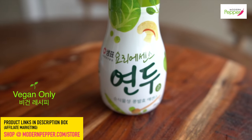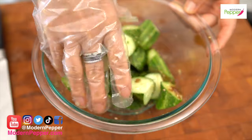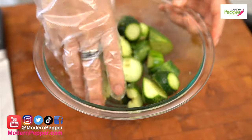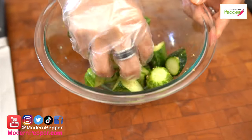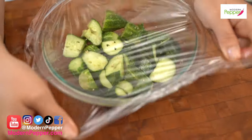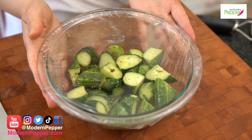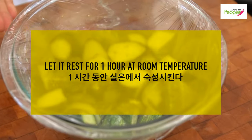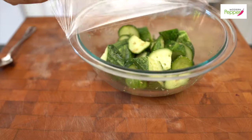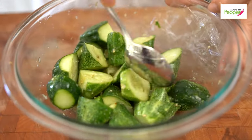We're just going to mix this so the sugar dissolves and gets in there with all the ingredients. We're going to cover this with saran wrap and let it sit on your kitchen countertop for one hour. After about an hour of resting, peel back the wrap — it smells so good. Just toss it again, and this is all done.